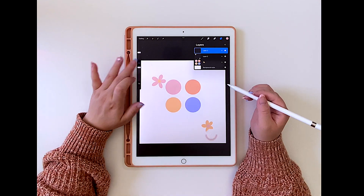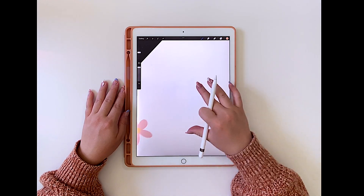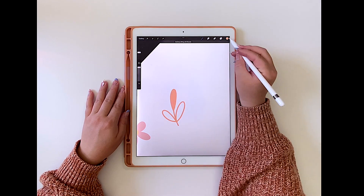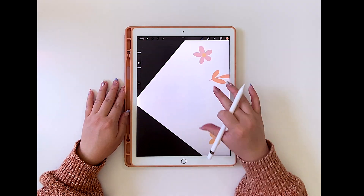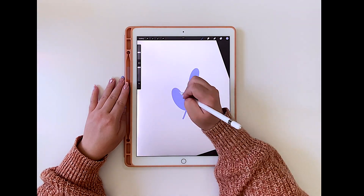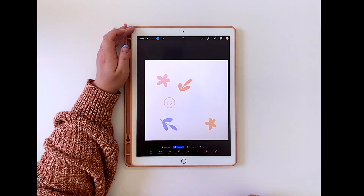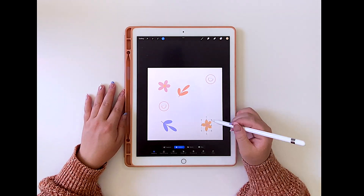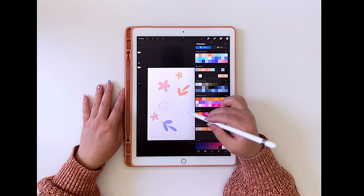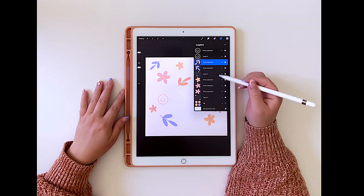For the next element, I'm opening a new layer and drawing a leaf and then a smiley face. As I'm making this pattern, I'm also duplicating a bunch of the illustrations. Having all illustrations on separate layers makes it easy to recolor them and copy and paste them easily as well. During this process, I'm just going to have fun with it and think visually about how to lay out all the illustrations, also referencing my color palette often so I don't have the same colored illustrations right next to each other. To help fill the negative space, as I duplicate some illustrations, I'm also resizing them so they don't have to be the exact same size as the original.